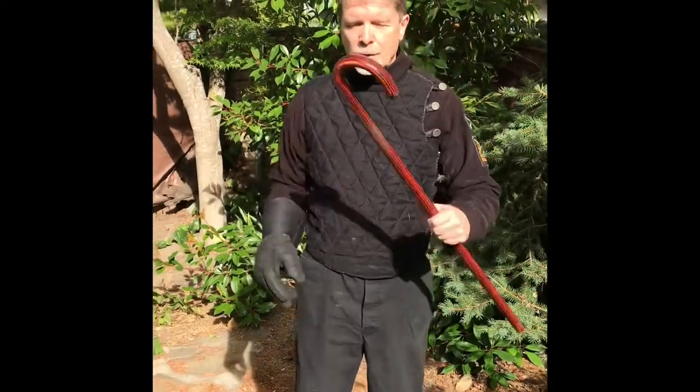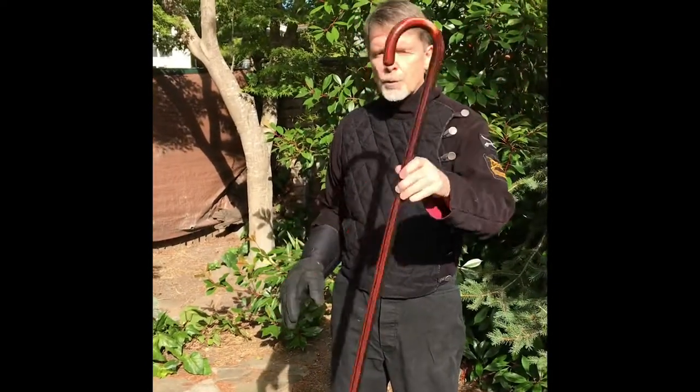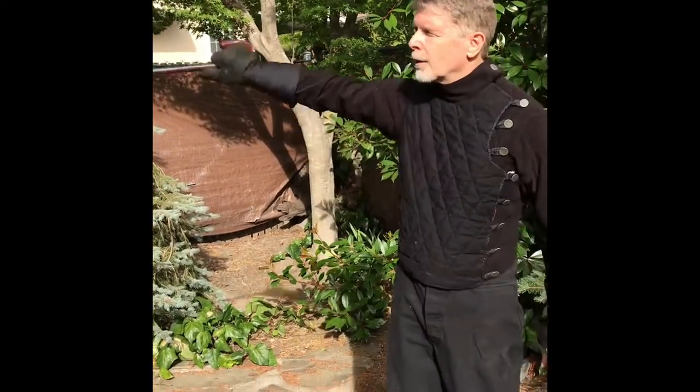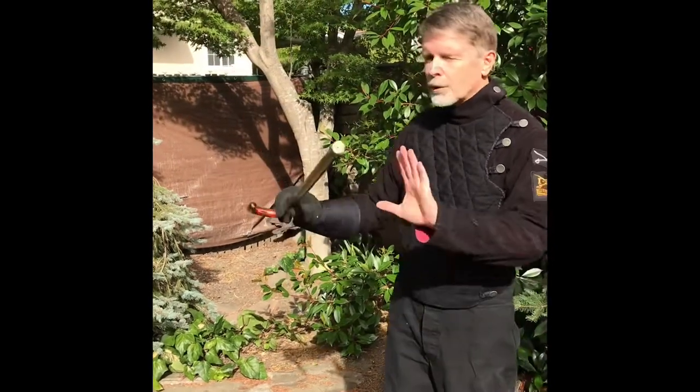If you have a stick lying around, grab that and you can practice with us. Another option is the cane. Just any old cane will work. Grip it down here as if it was a saber, and you can do everything that we are going to do today with this weapon as well. You should have one of those laying around the house.